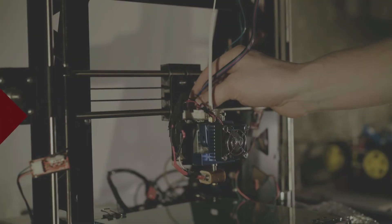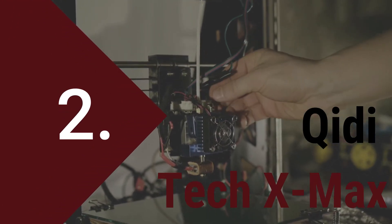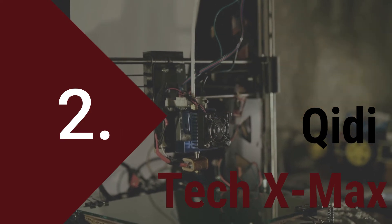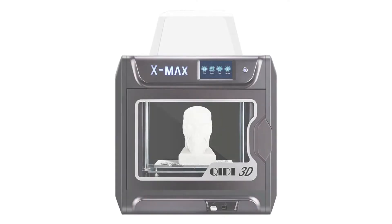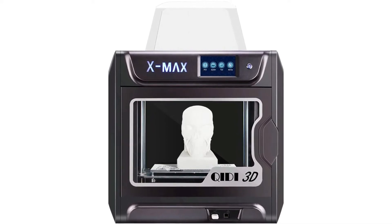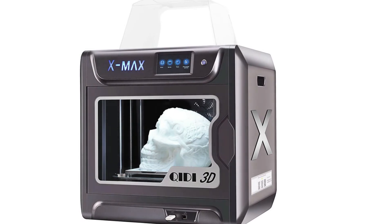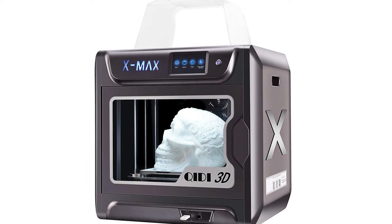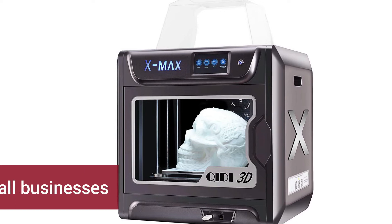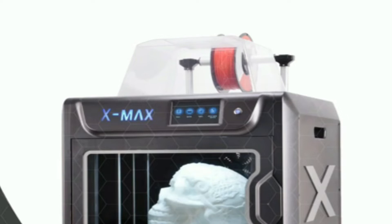The second best 3D printer is the Qidi Tech X Max. This China-based manufacturer has gained plenty of popularity in the 3D printer market. Qidi Tech aims to offer 3D printers at an affordable price while including many premium features. The Qidi Tech X Max offers a large build area to print extra-large models. This 3D printer has the ability to efficiently print with advanced filaments such as nylon, carbon fiber, ABS, ASA, and TPU. It should be considered by small businesses, professionals, and experienced hobbyists, though beginners can definitely get started with it too.